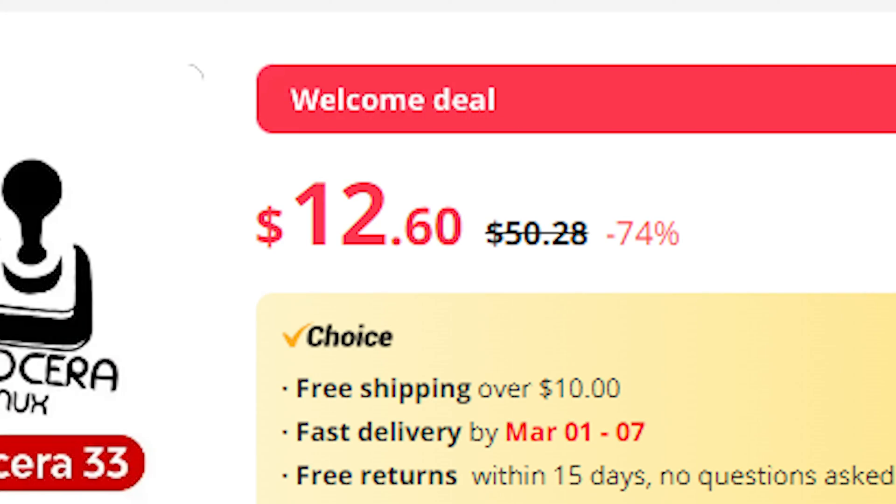The AliExpress page for this device will be linked in the description below, so if you want one or want to see if your device works with it, go check it out. Looking at the AliExpress page more extensively, there are a few things you'll have to take into account before ordering, like the $12 price tag, which I'll factor into my critiques because $12 is not that much money.